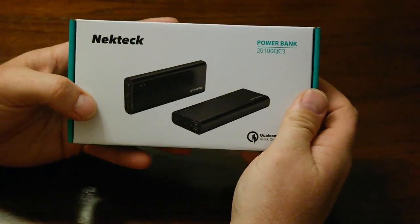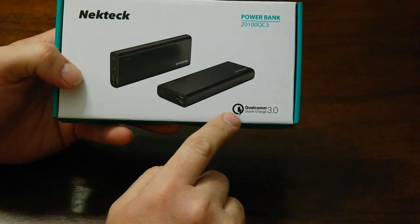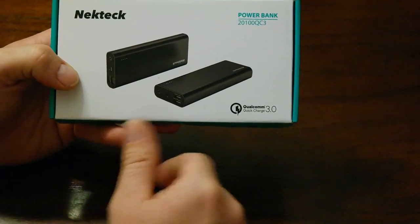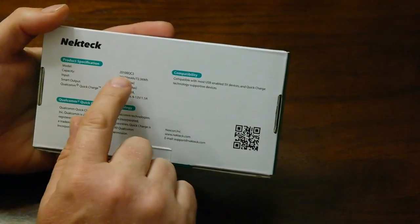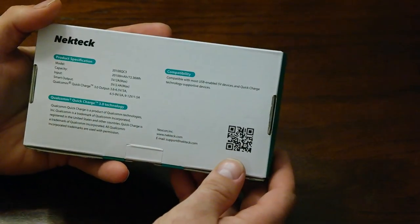JV here with a review on the Nectech portable power bank. The one thing that caught my eye is the fact that this particular model has the Qualcomm 3.0 quick charger. It's a 20,100 milliamp battery, so that is substantial.